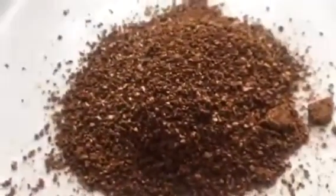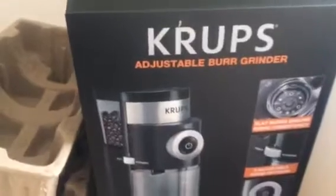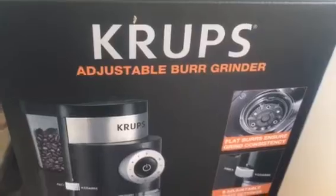This was a really light roast, so it doesn't look that light after it's ground up. There you have it — that's pretty awesome. I'm very happy with this. This is under 50 bucks. I think this is the cheapest, most inexpensive burr grinder on Amazon.